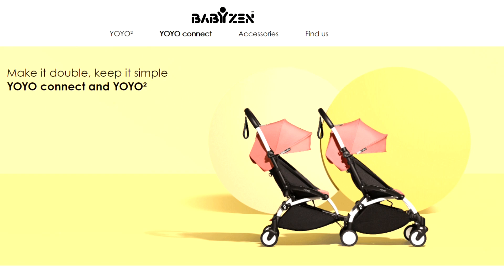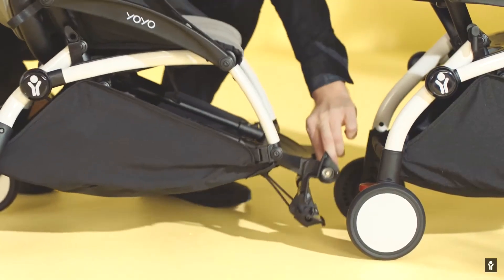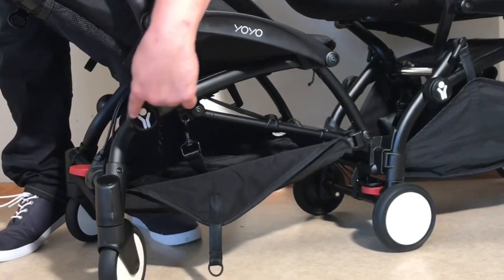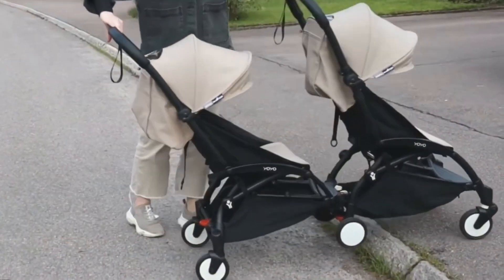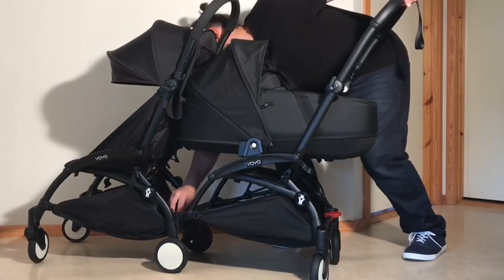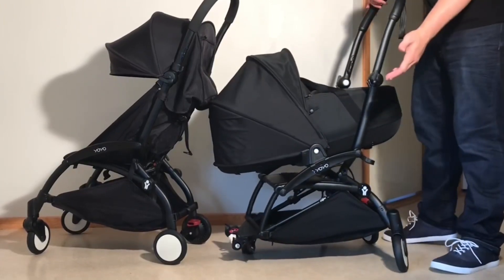Secondly, there's the yoyo connect, which also overstresses the rear frame of your primary yoyo, as well as the handle when folded and hung up for mono mode. In addition, it has a long wire-based brake system likely to develop problems down the line, which is somewhat ridiculous in how it must be tipped when in use, and which costs the same as a full yoyo despite being little more than an over-complicated wheeled board.